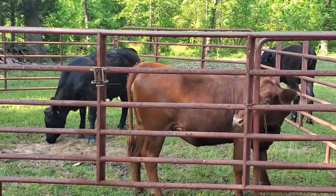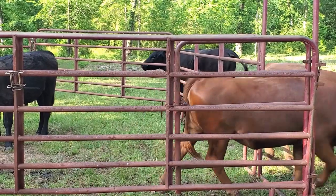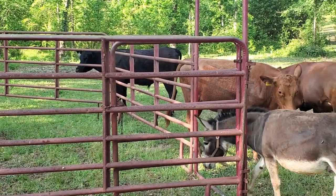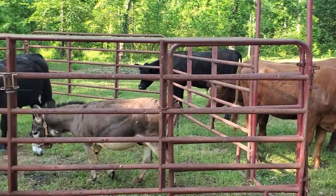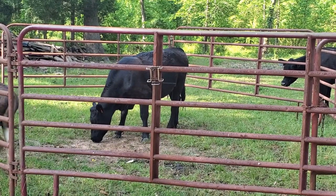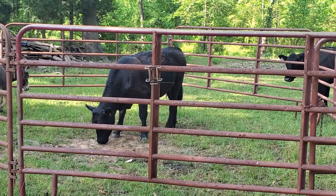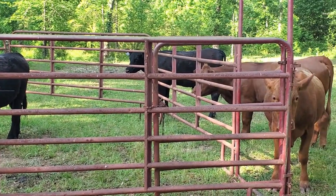Okay, are y'all feeling better? Yep, all right, good. You can go out and graze and do your thing without having the flies all over you. Bandit's gonna go in and see if there's anything left in there for him to eat.